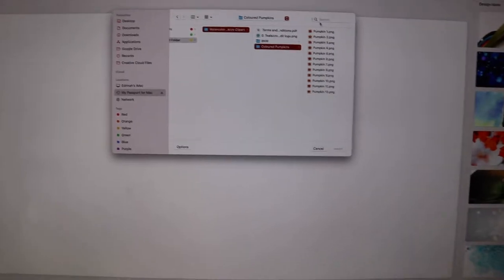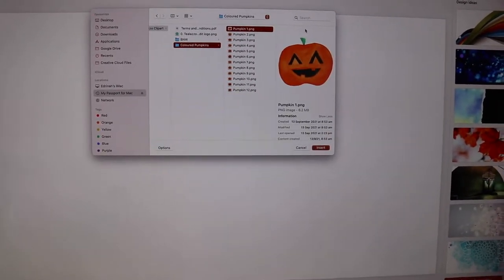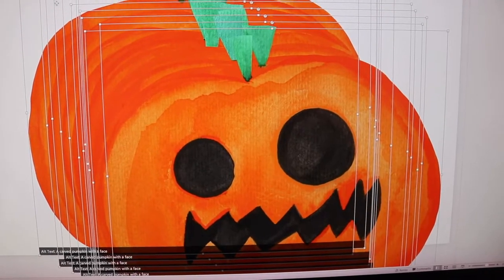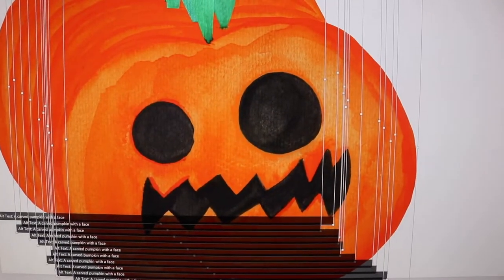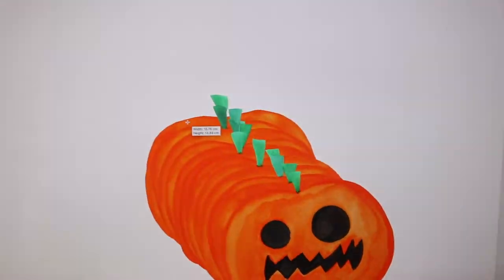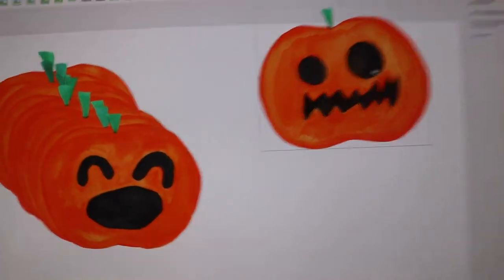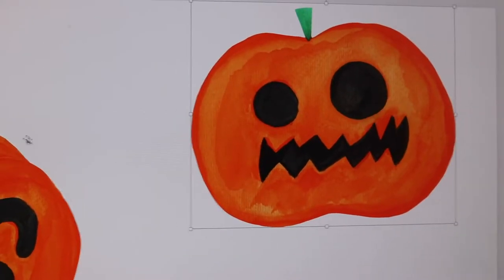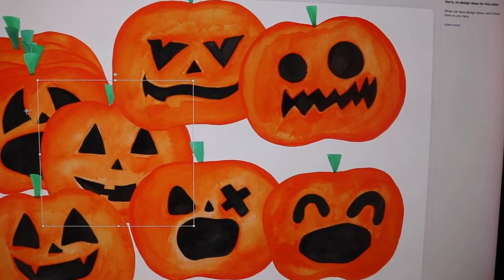Now I've got PowerPoint open and I'm going to open up the pumpkins that I digitized and made into clip art. I'll just select all of these and press insert. As you can see, these are my clip art — you can really see the texture. Let me make them a little smaller and spread them out. You can really see the texture in the clip art, which I love — they just look so lovely with that nice bit of texture to them.